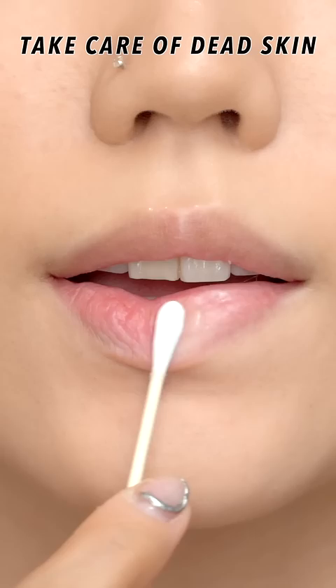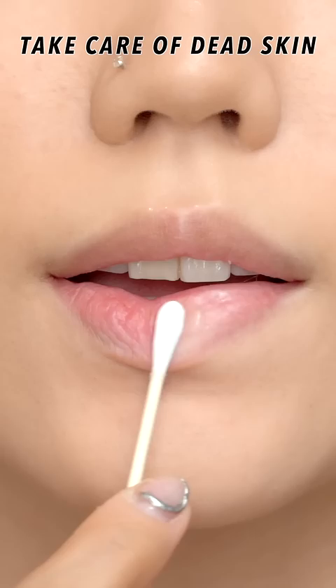But if dead skin still remains at this time, take a small amount of lip care product on a cotton swab and remove it by rolling the swab over your lips.